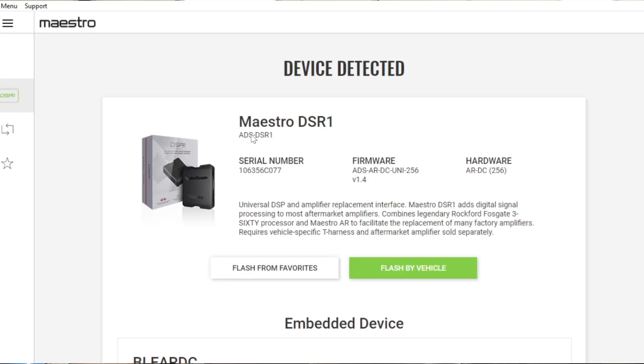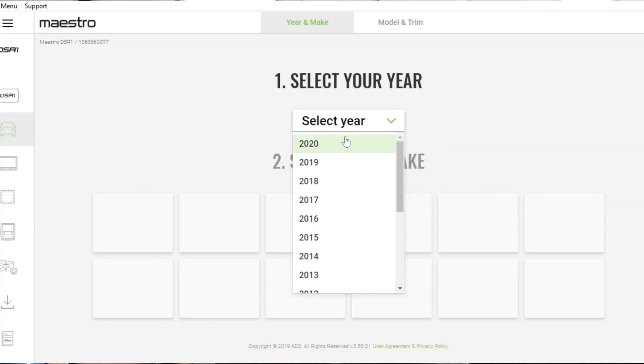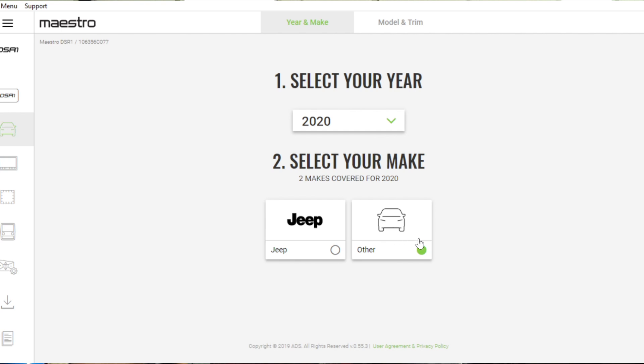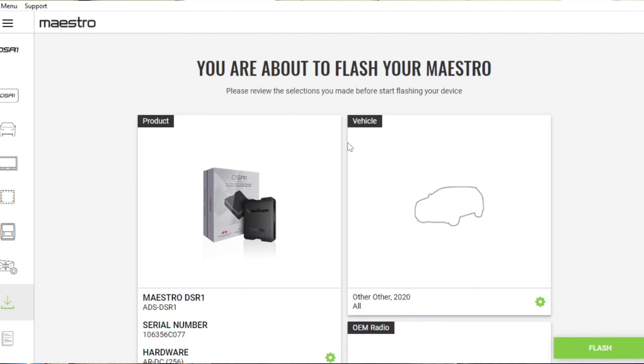Come down to the main area where it says 'Flash by Vehicle.' If you're going to use this as a standalone module, this is where that is set up. Select Year — for standalone it doesn't matter, so just select the top year, in this case 2020. It says Jeep and Other; those are the only two 2020s compatible right now. Select Other, and you'll see it says 'Universal Amplifier Replacement' — that's what you're looking for for standalone use. Select Go. It's going to say 'No features found' because it's not going into an AR-compliant car. Select Continue, review what it's about to do, then select Flash. But we're not doing standalone — we're going back to select our vehicle.